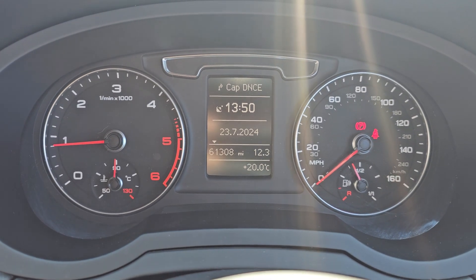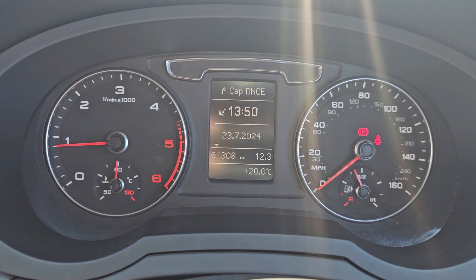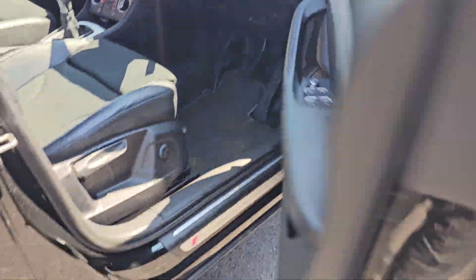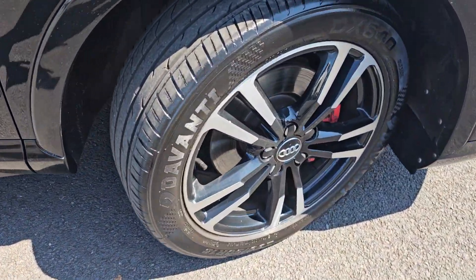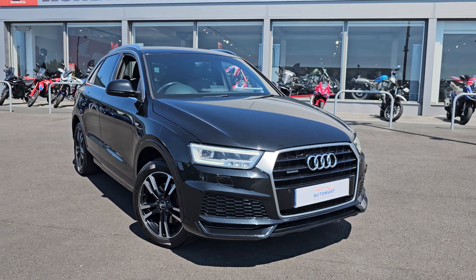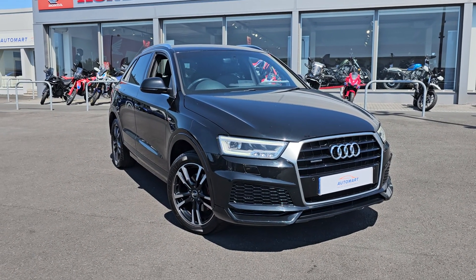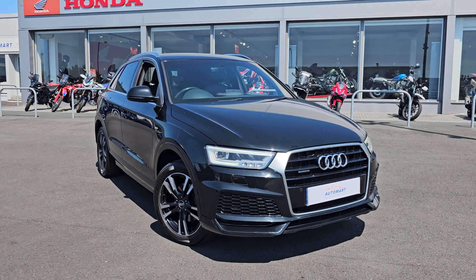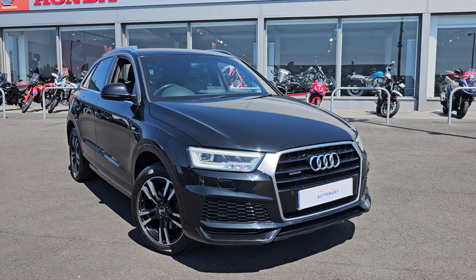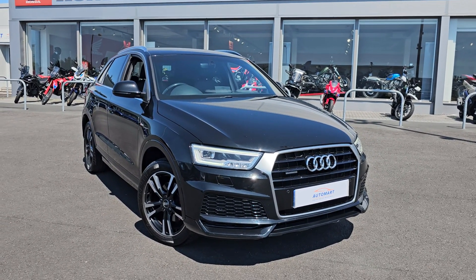As you can see this car has done sixty one thousand three hundred and eight miles. But jumping back outside now showing you the last remaining alloy. If you do of course require any further information on this Q3, don't hesitate to get in contact with our dealership and one of our sales team can provide you a personalised video. We thank you for your time and we hope to hear from you soon here at Blackpool Automate.